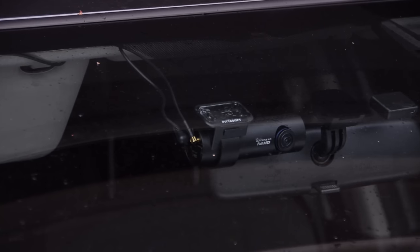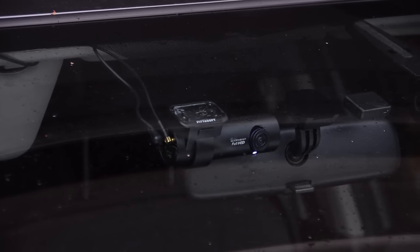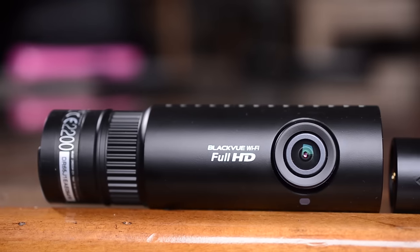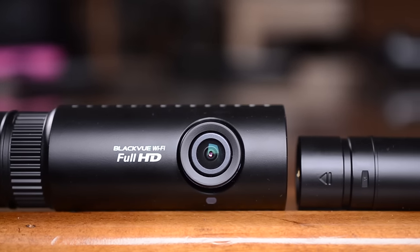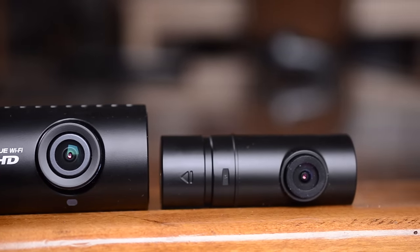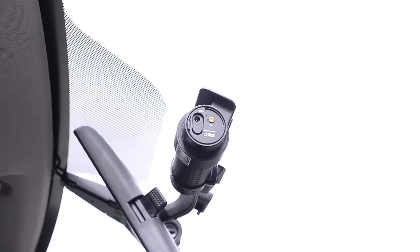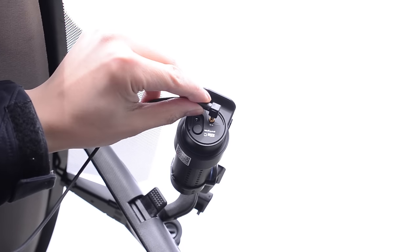Number three is our premium camera pick, the BlackVue DR650 2-Channel Edition. At $350, it's not a cheap camera, however we think it's worth it. First off, it has two cameras — a front and a rear-facing camera. It uses a thin coaxial cable to connect it to the main front camera. Easy to install, just takes more time.